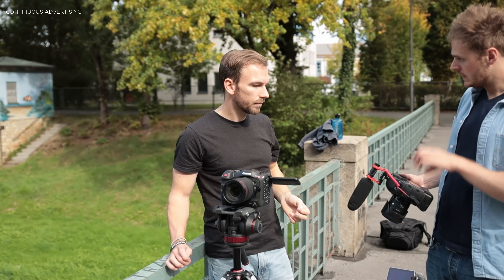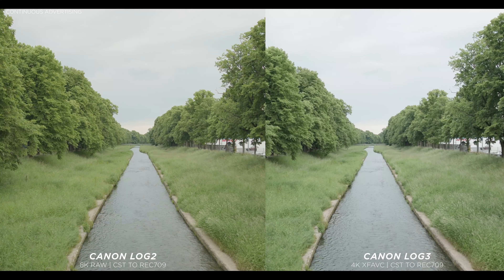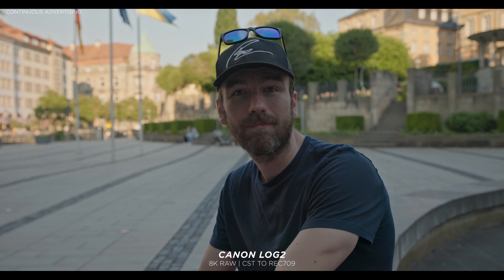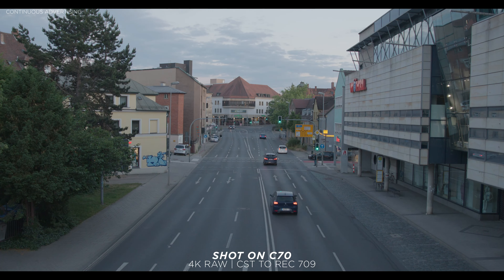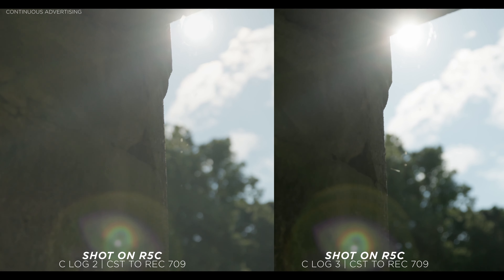For me as a filmmaker, dynamic range is the most important thing — which highlight and shadow information the camera can capture. Here we have a compromise with the R5C: if you record internally in XF-AVC, you can only get Canon Log 3, which is a real bummer. In RAW you get Canon Log 2, but RAW is only available in 8K, so for 4K you must switch to XF-AVC. On the C70, there are none of these compromises — whether you record in RAW or XF-AVC, you can always use Canon Log 2, which has more dynamic range. The shadow detail you can gain with Canon Log 2 is really tremendous.